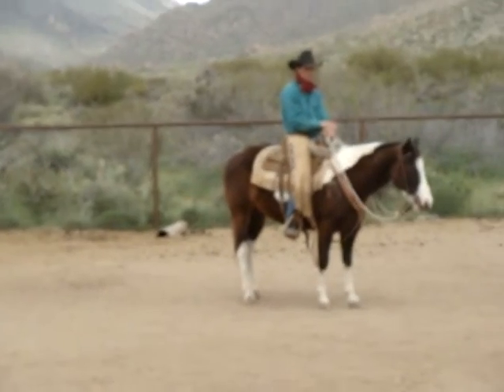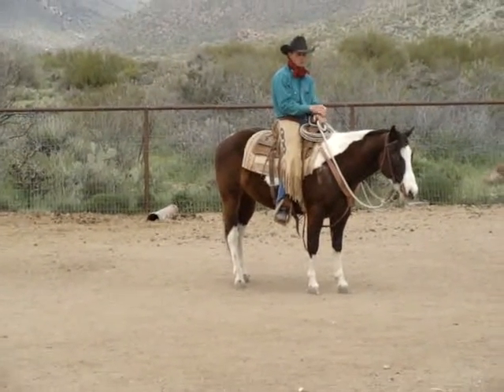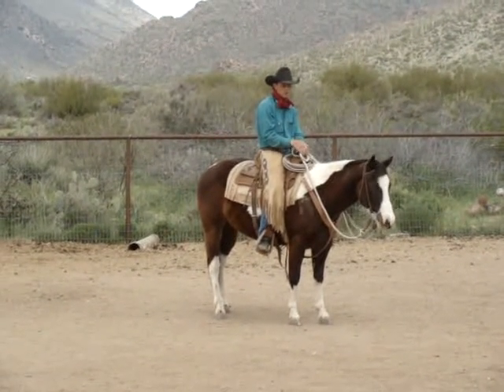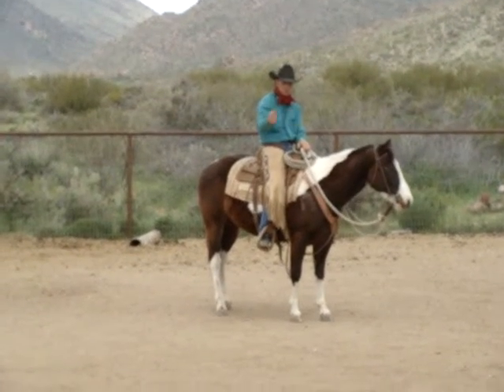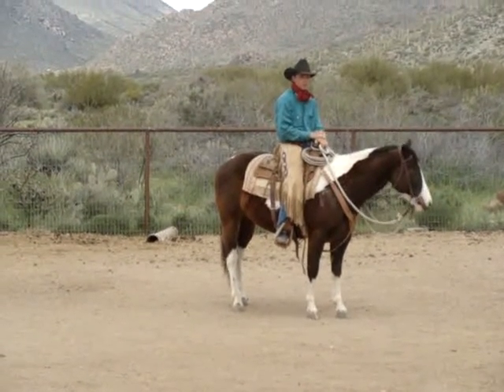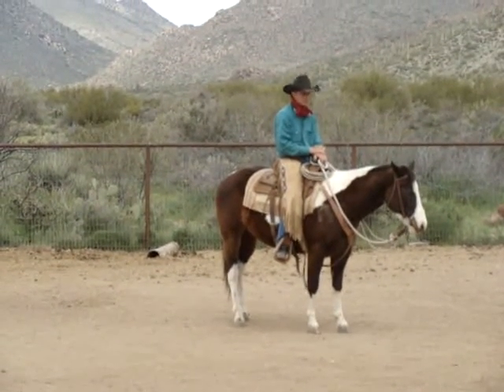When do you turn your horse at the lope? Do we use an inside rein or an outside rein? Remember, you guide your horse as the feet are leaving the ground. That's real important that we understand that.